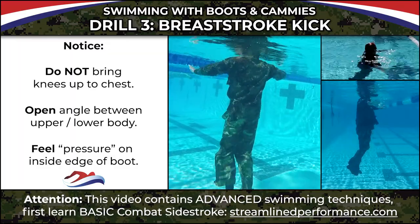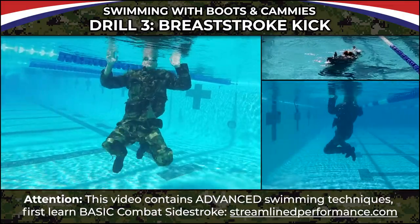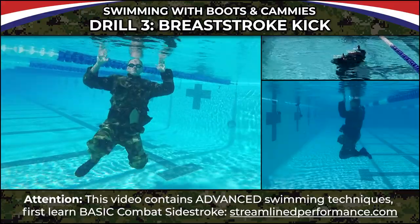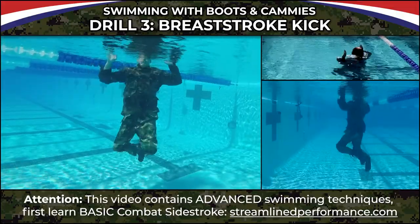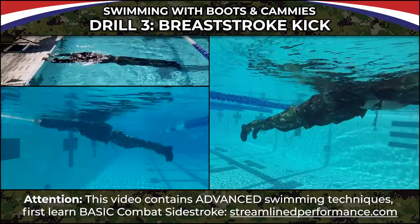This is really the only kick you can do with boots on that's going to get you anywhere. I'll demo a side stroke kick — I'm getting very little out of this. It's not a great kick to do with boots on. Mostly what I'm feeling is a lot of slipping, and the only thing really keeping me up is air in my lungs.